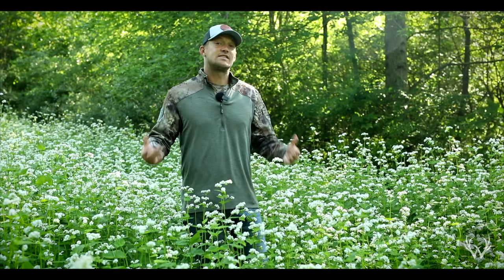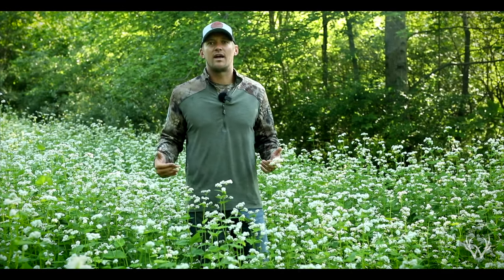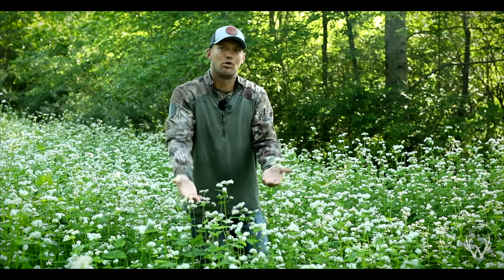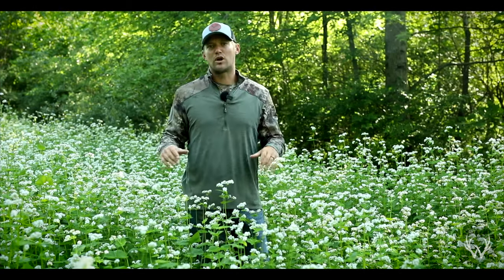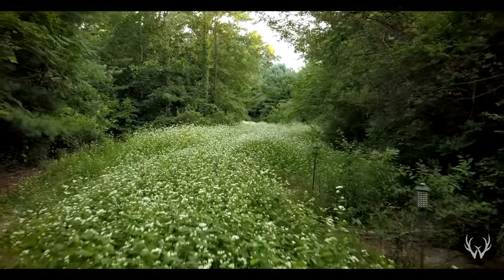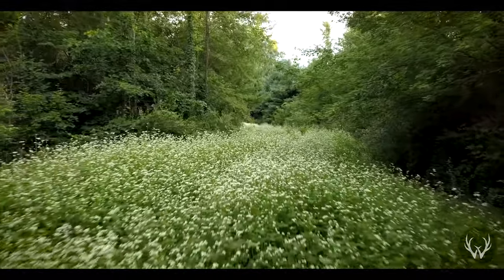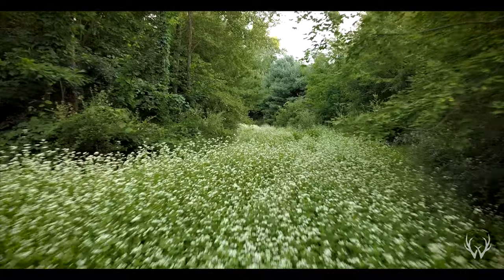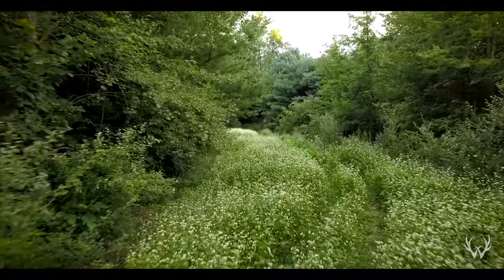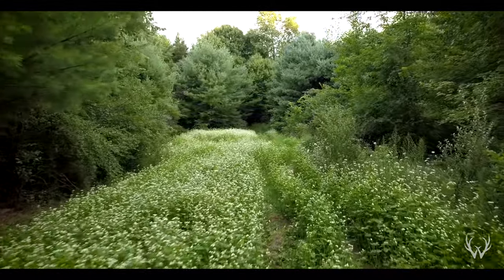If you have really sandy soil, the one thing you do not want to do is till the buckwheat in, because all you're going to be doing is flipping that buckwheat deeper into the soil and pulling sand back to the top. You want to make sure that you are not disturbing the soil too much. You can lightly disc the buckwheat in — I would not till the ground nor would I put a lot of weight on the disc. Just lightly disc the buckwheat back in, roll it down, crimp it down. You do not want to be disturbing the soil because you want to be building that organic matter.